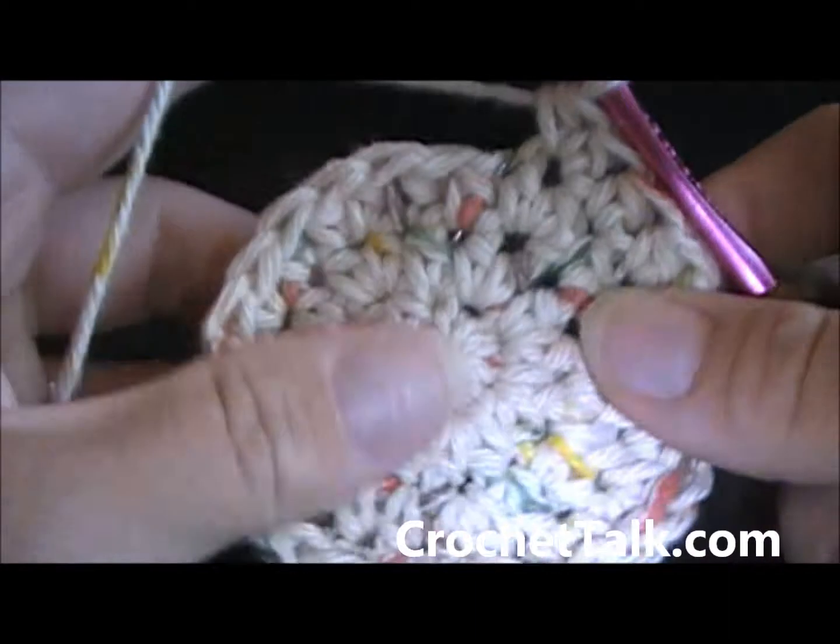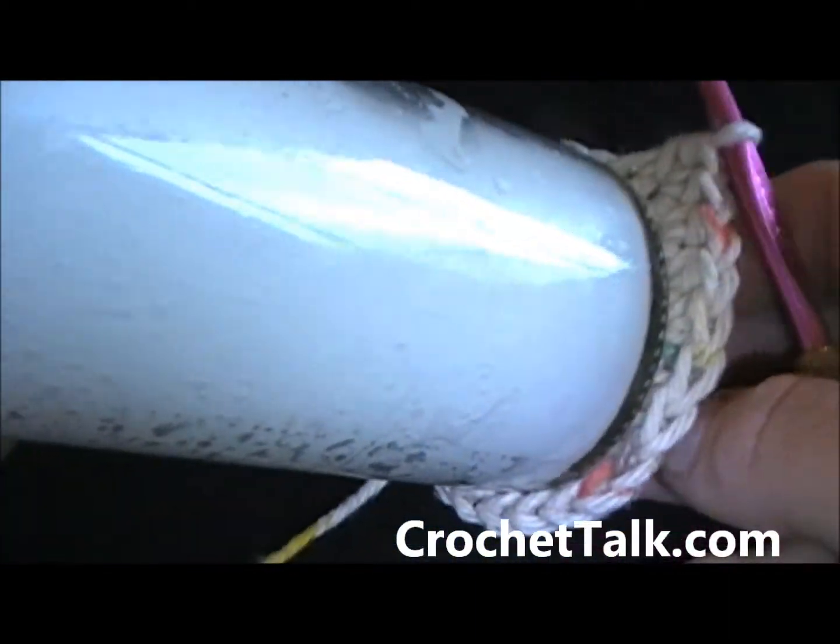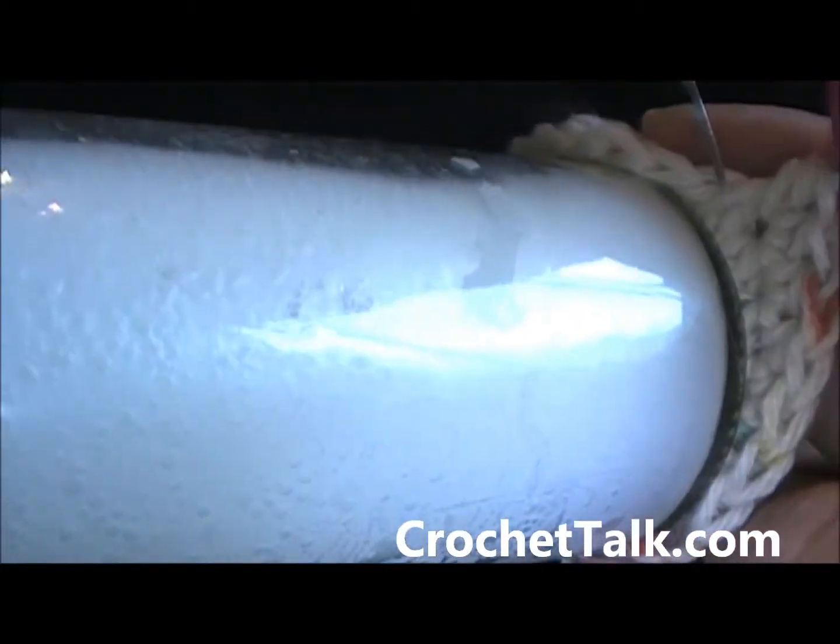At this point your circle should be just a little bit bigger than the base of the candle. So that's how you want it to look.